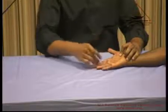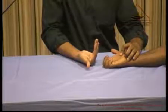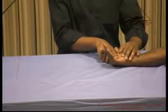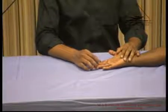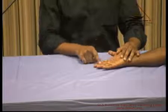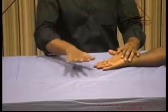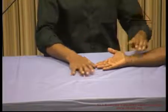We have finished the thenar and hypothenar muscles. Next are the intrinsics and lumbricals. For the lumbricals, ask him to uncurl his fingers while maintaining flexion at the MP joint — this is the action of flexion at the MP joint and extension at the IP joint, which is the lumbrical action. For the interossei, the palmar interossei are responsible for adduction and the dorsal interossei for abduction, using the middle finger as the axis. When checking the interossei muscles, ensure the palm is rested on the table — the long flexors or extensors can substitute for this action if the hand is hanging in the air.